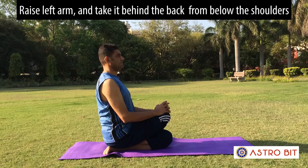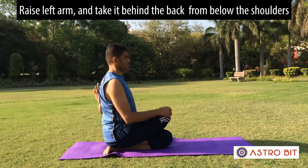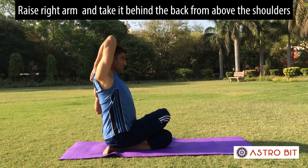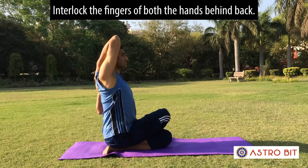Raise the left arm and take it behind the back from below the shoulders. Raise the right arm and take it behind the back from above the shoulders. Interlock the fingers of both hands behind the back.